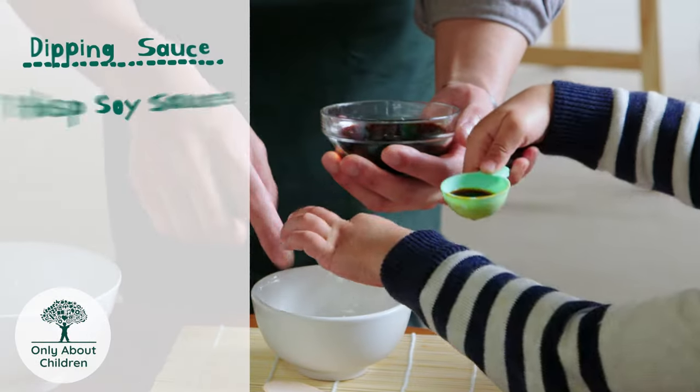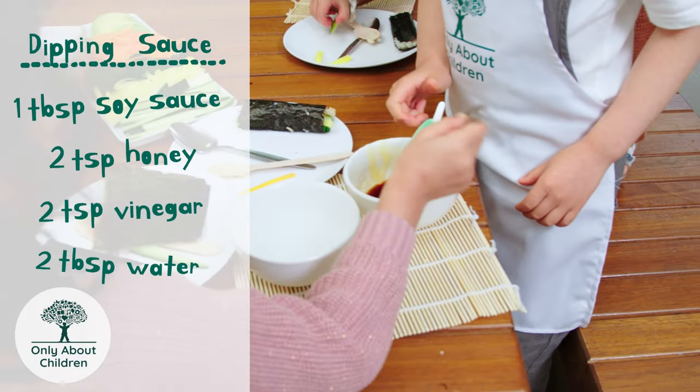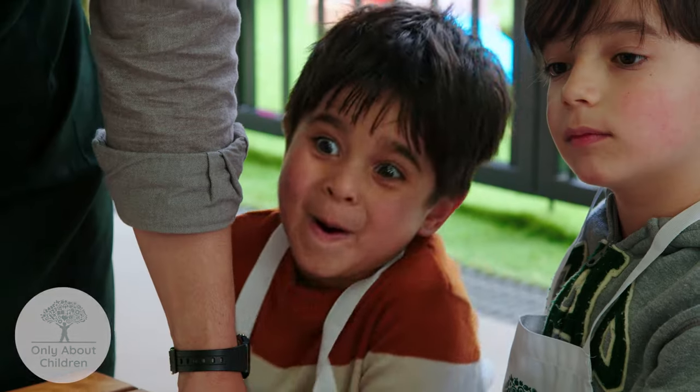And then a little dipping sauce — some soy sauce, some honey, some vinegar, a little bit of water just to balance it all out. And that's it. I like cooking!